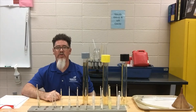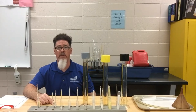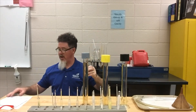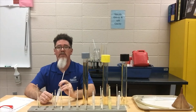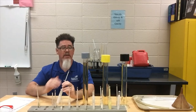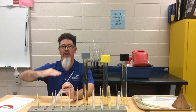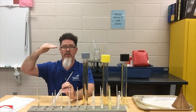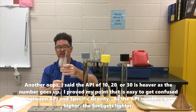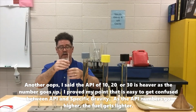Next we're going to check the API gravity. You may have a specific gravity hydrometer or an API hydrometer — the numbering systems are different between the two. With API, a gravity of 10 is water, so water is the heavy baseline at 10. As the fuel or oil gets lighter, the number goes higher — 20, 30, and so on. This is the opposite of specific gravity, which confuses most students.